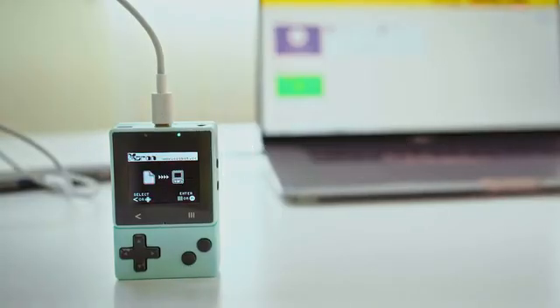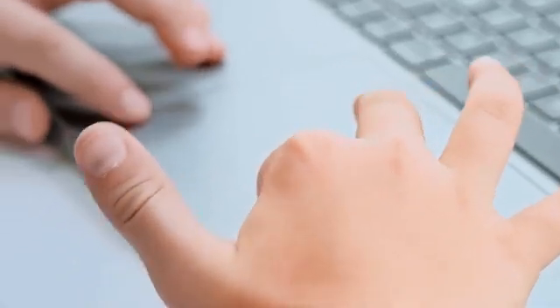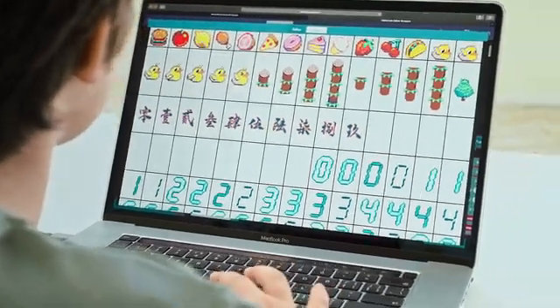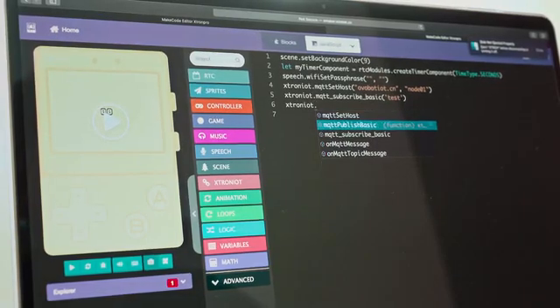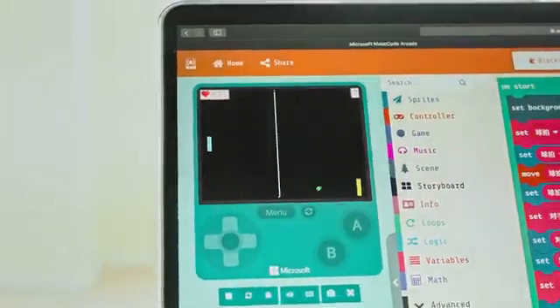Now let's explore the rich functions of Xmaker. Xmaker has rich code blocks and image resources to make it easier for beginners with limited knowledge of programming. It also supports JavaScript and Python languages.